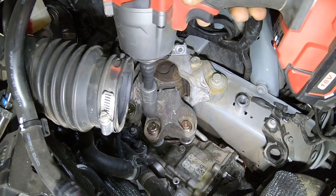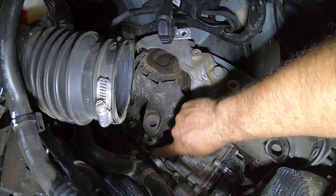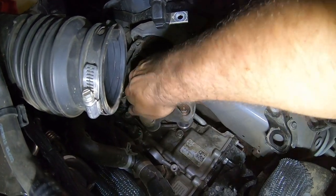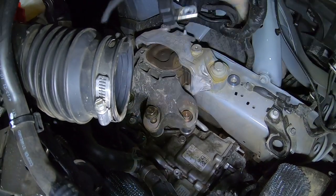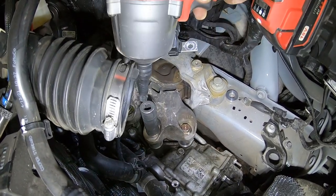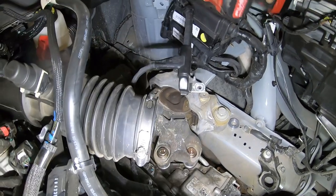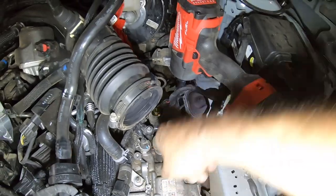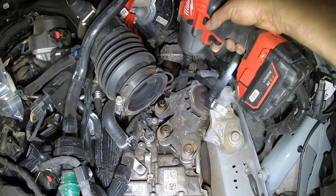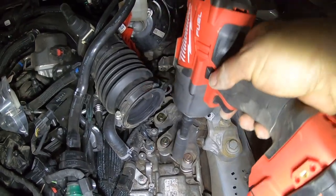I'm not going to tighten it all the way because we need a little bit of leeway to move these around. Always thread it in by hand before you hit it with a tool. Now we've got all the bolts and spacers in the transmission mount. Go ahead and tighten everything up — you'll see it lift the motor when you tighten it up. Do one at a time. We'll go back through these again after everything is done.